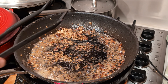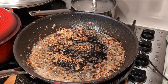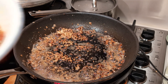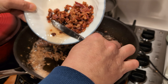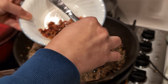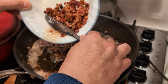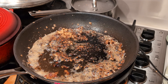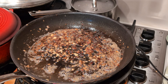We're going to add the bacon oil here. Just the bacon oil — the bacon will be added a little later. And then we're going to start adding the pasta.